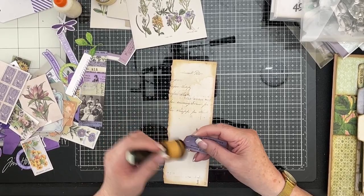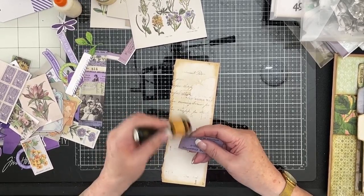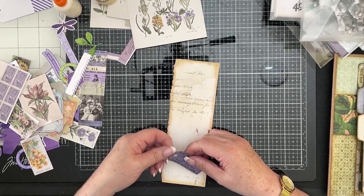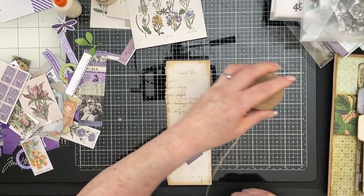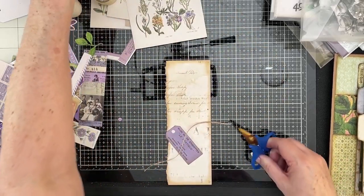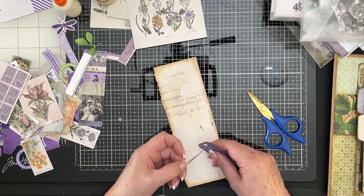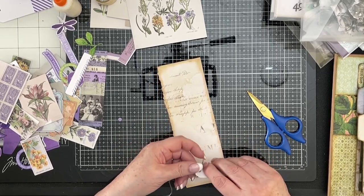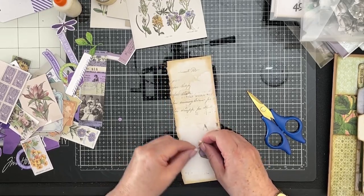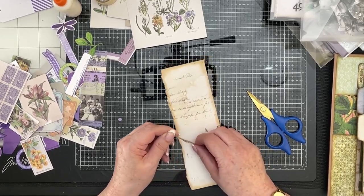I'm not inking these particularly heavily, just enough to say they're inked. Pull that little hole out. Now I just want to put some twine in there. I like putting twine in the tag tops. I just put it through and knot it. That way I know it's going to stay in. If you do it the more traditional way, it has a habit of working itself free, unless you've used something a bit thicker. So that's fine.